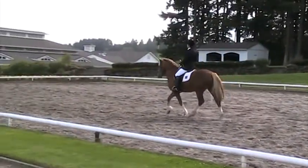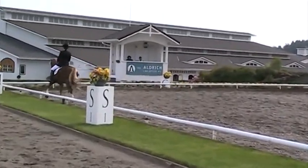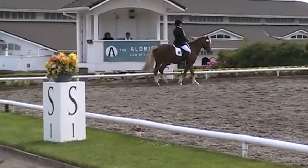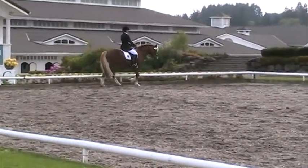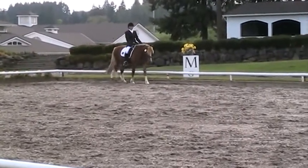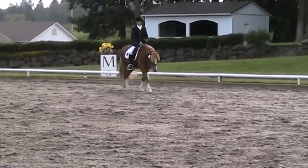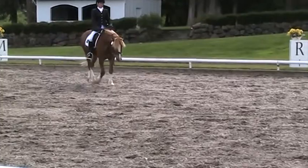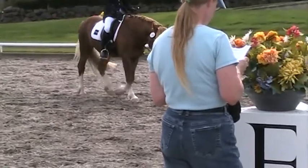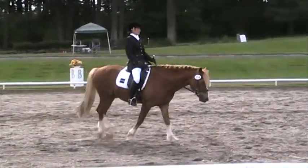C. Medium walk. M to V. Free walk. B to K. Medium walk. K. Working trot.